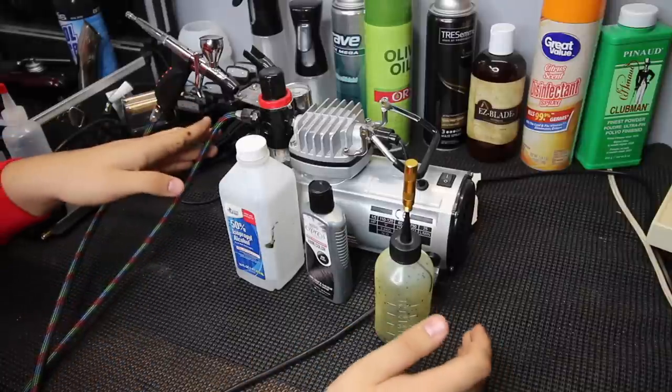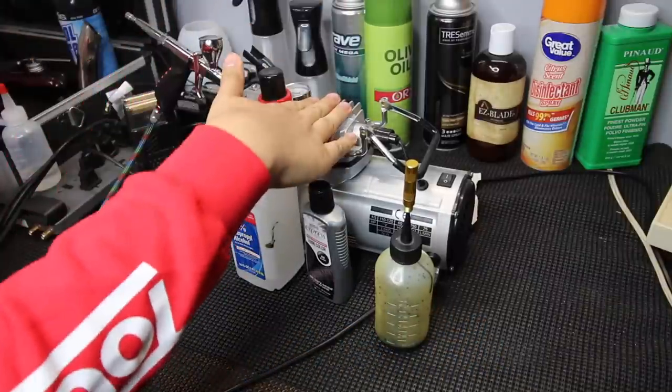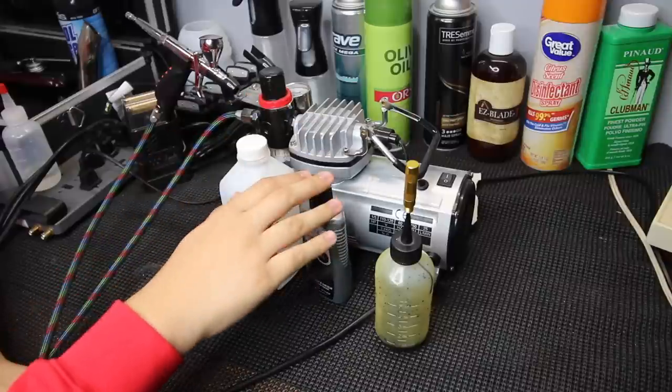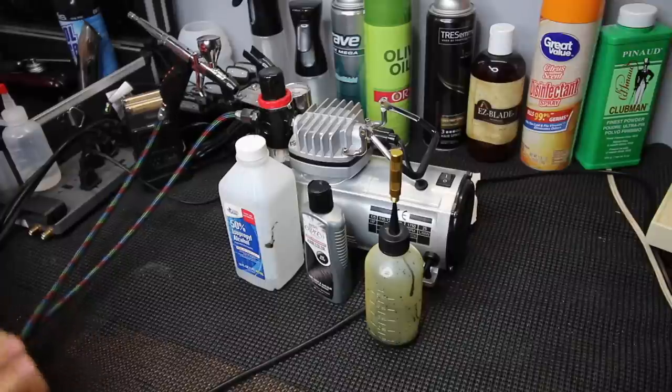This is all the stuff you'll need for the airbrush enhancement. Basically you'll need a compressor, an airbrush, some alcohol, some Kiss Express, and some type of bottle to mix them in.